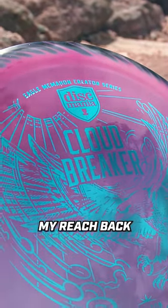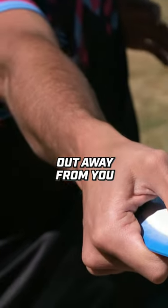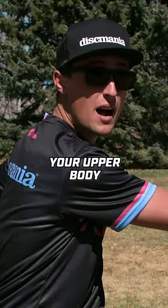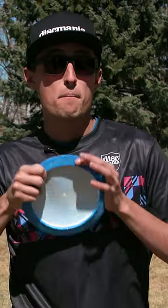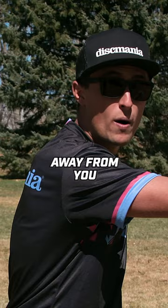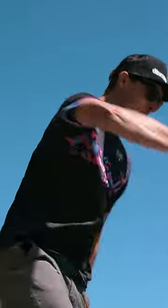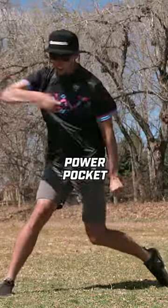I like to think about my reach back. I think a good way to think about it is more of pushing your arm out away from you, because a reach back can twist your upper body too much and that will cause bad rounding. Pushing your arm straight out away from you is going to allow you to get a nice clean pull through away from your body to help you find that power pocket.